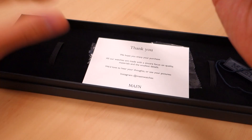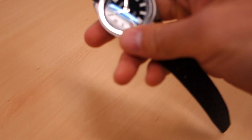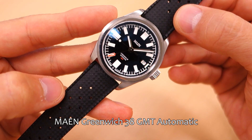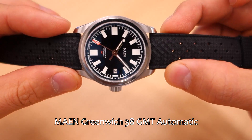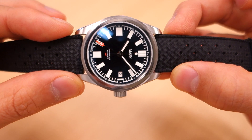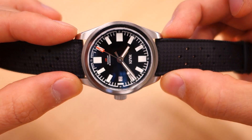Opening it up to show some of these things — just a bit of a thank you card, a tag, and Instagram is apparently the social media of choice. So in here is the Mane Greenwich GMT 38mm automatic watch that I think is doing quite well, and you can see why, because it is quite a fine piece. The price is 640 euros — that's somewhere above 700 USD at today's exchange rate — so not the cheapest watch, but let's get into the details and you can tell me if you think this is of value.